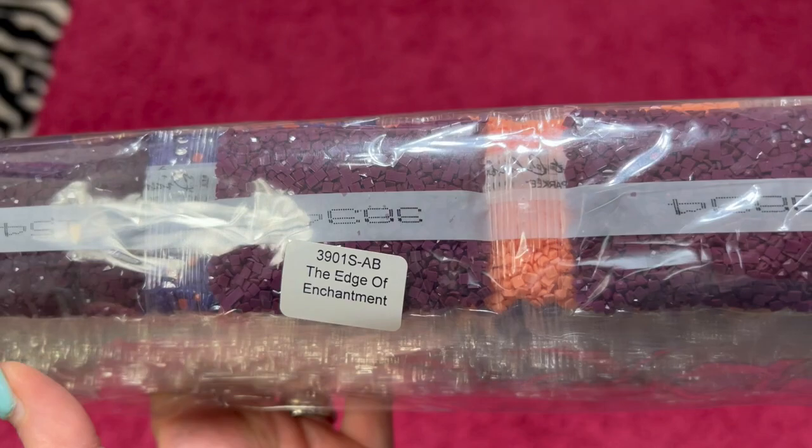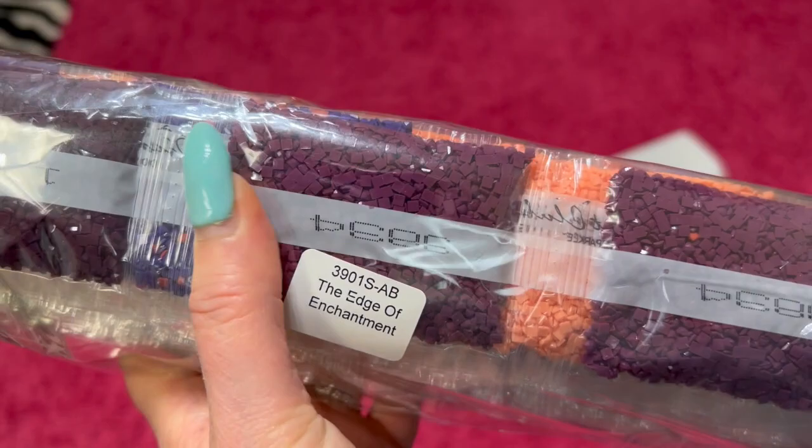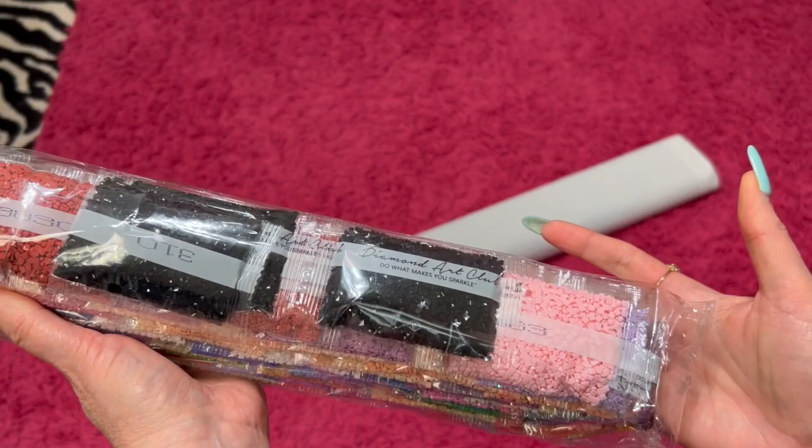The Edge of Enchantment has this on here, which is also on the canvas. So if you keep these separate from the canvas, you'll be alright. Here are all the drills — we will go through them in just a moment. And if you don't like the crinkle, what's wrong with you?